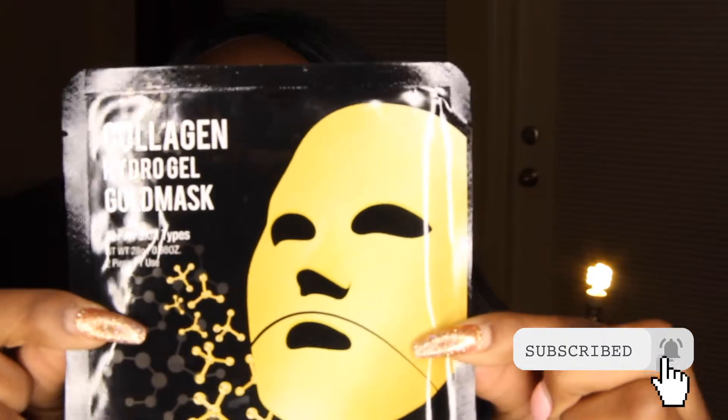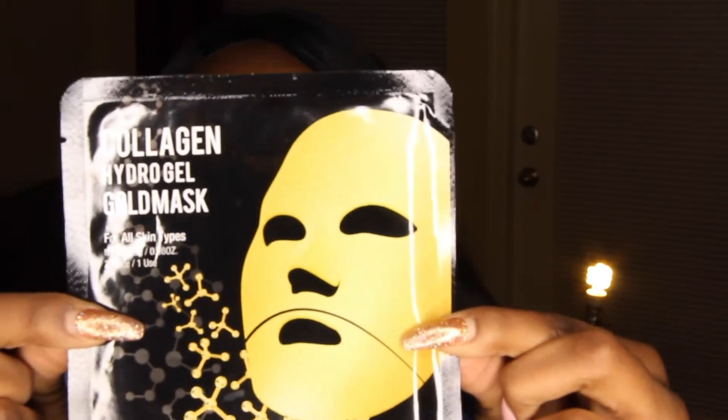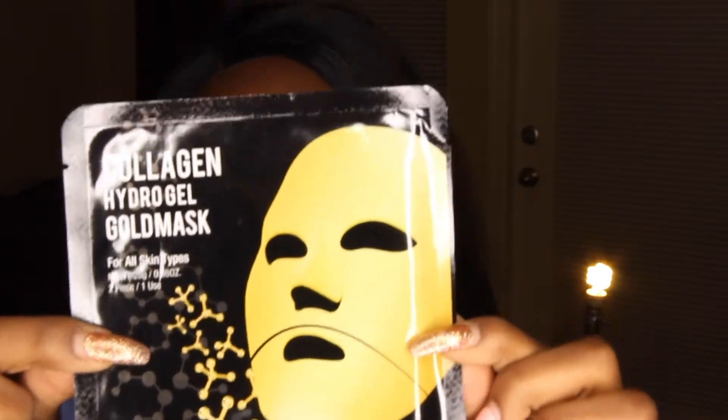I've already pre-washed my face as per the instructions on the back, so I'm just going to jump right into it and open it. I actually did the collagen hydrogel gold mask. I saw some really good reviews online — this is supposed to be a really good product, so let's try it.